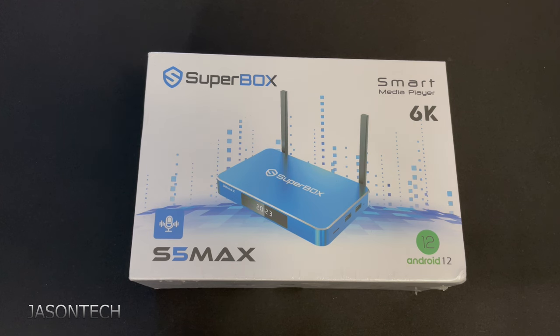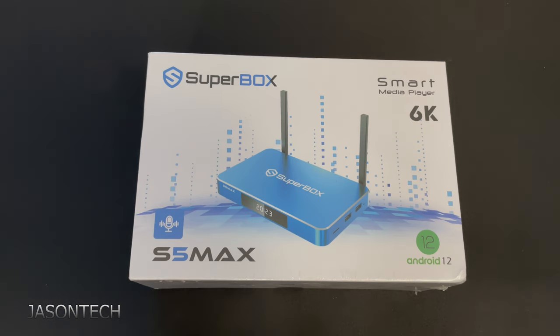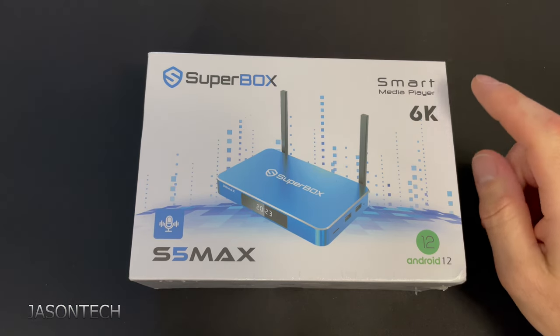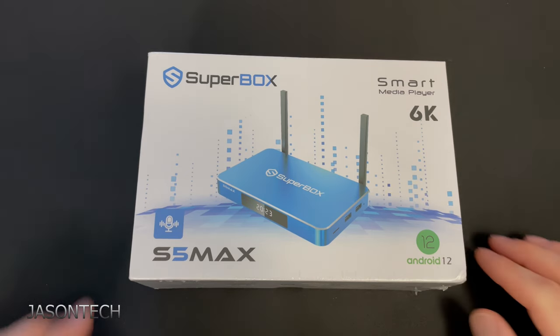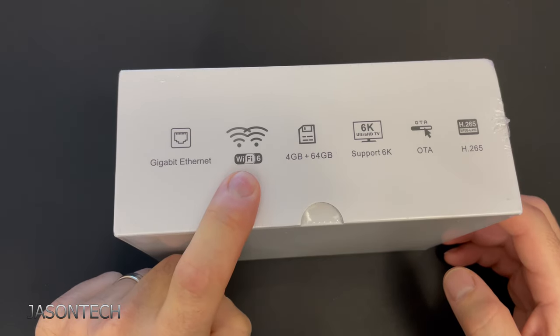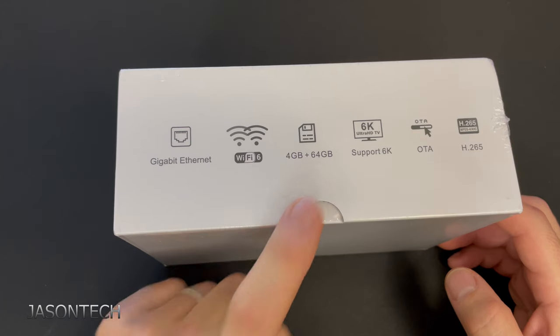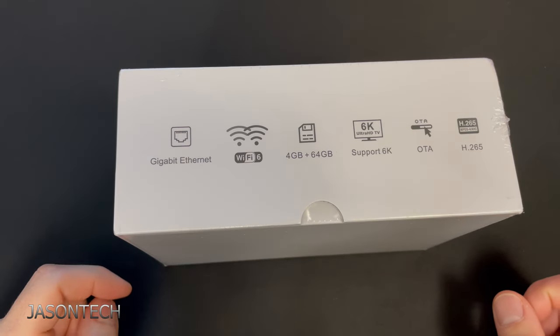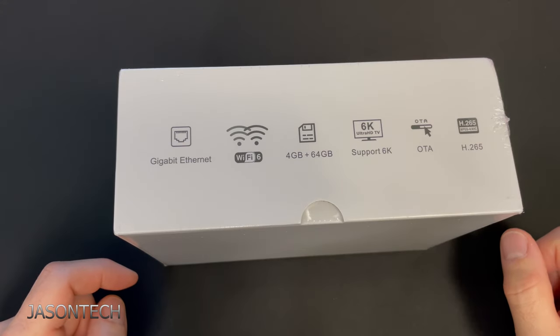Superbox just sent me their latest box. This is the Superbox S5 Max. It is a smart media player — 6K, Android 12, one gigabyte, supports Wi-Fi 6, 4 gigs plus 64 gigs of storage. Supports 6K, it's an Android TV box, and it supports H.265.